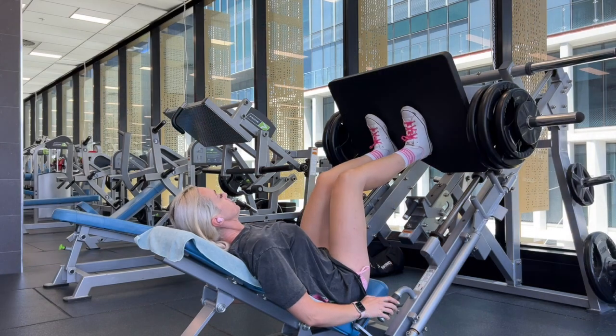Now we have a Hammer Strength plated leg press. Please use a plated leg press if your gym has one — those horrible little seated pin-loaded leg presses give me the heebie-jeebies. This is a quad-focused leg press, so I like to have my feet nice and low on the plate, because that allows us to drive more knee flexion. Just like in the hack squat, when we want to target our quads.